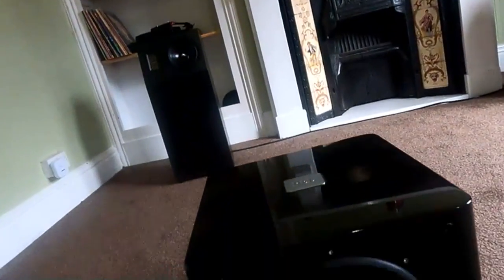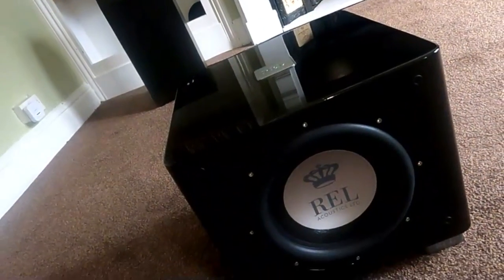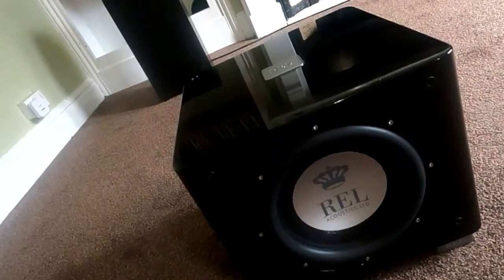There aren't that many sub brands that really cater for stereo particularly. I only actually sell REL, and this is the one we're going to talk about — it's the REL T9X. Not for any particular reason other than they've got great backup, really good range, and quite a lot of their models do work with stereo quite well. Not all of them — they admit it themselves, there's a few that just aren't designed for stereo.